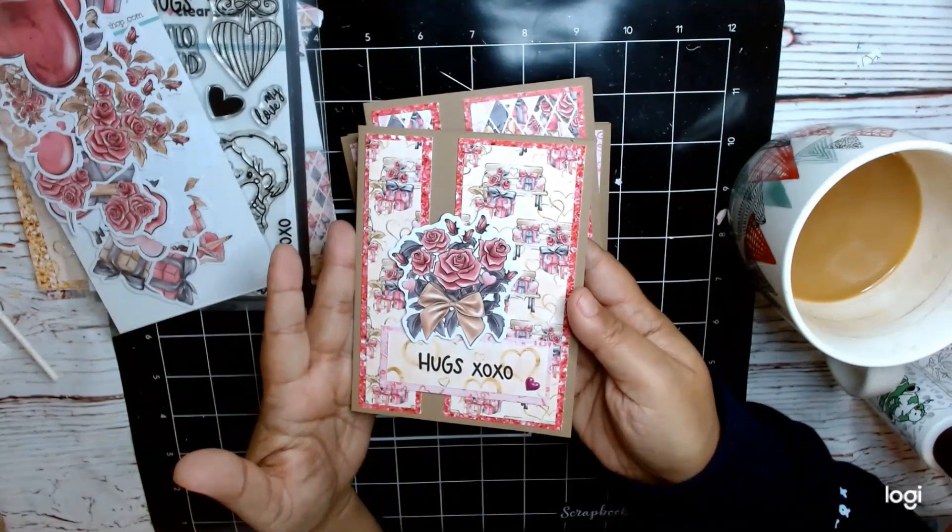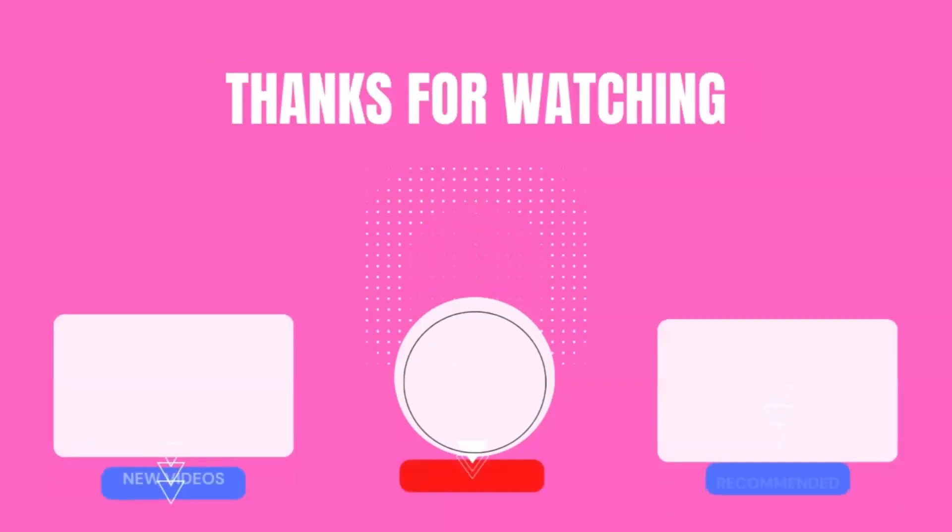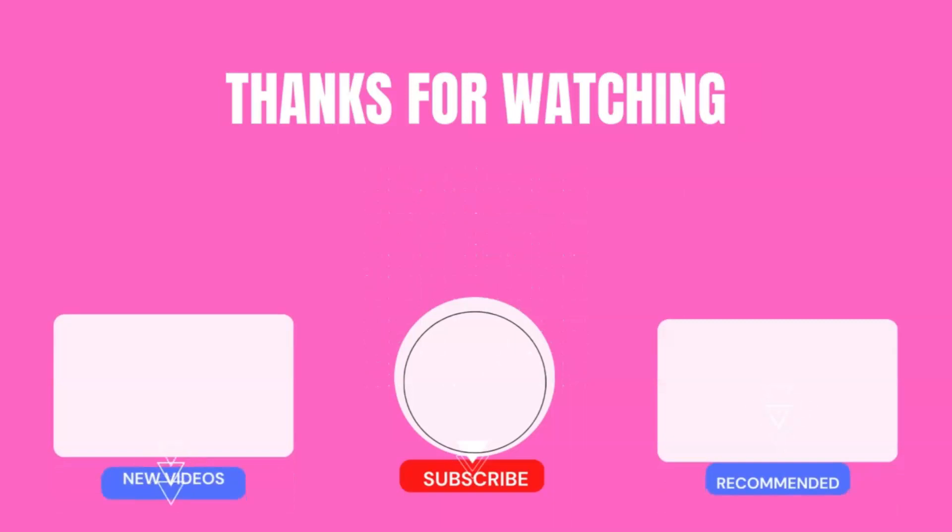These were very quick and easy — they took me about an hour or so to make. Thank you so much for watching. This is Cindy Crane the Heart. Thank you.